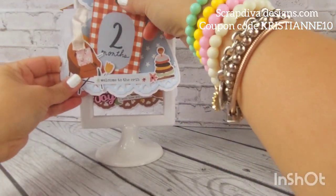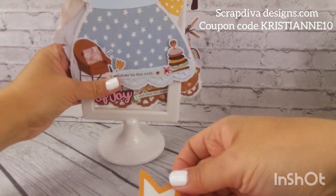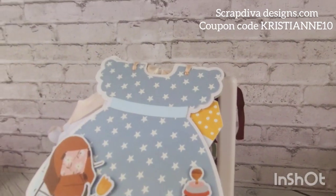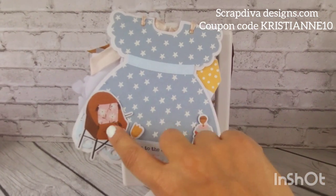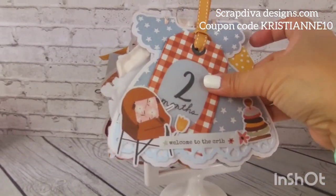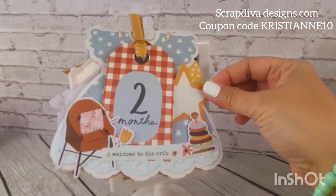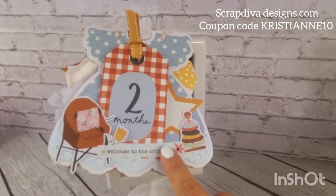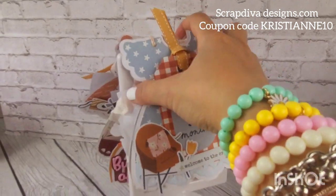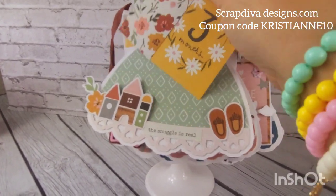This one is the dress in itself — right there — and I use the ephemera as a placeholder. This is two months, with a little star, and I attach the ephemera on the bottom. The top part is open so the parents can add some photos.